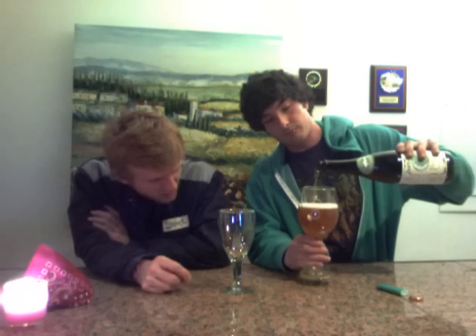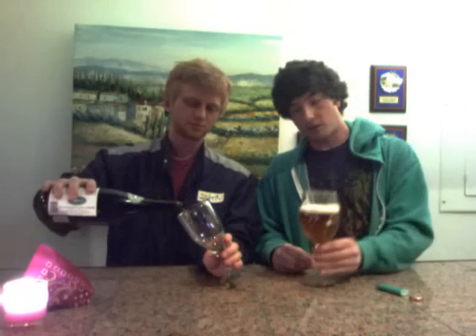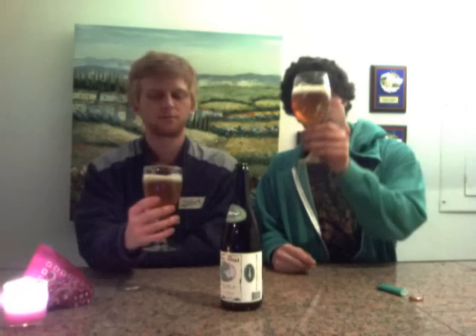It's darker than I thought it was going to be for a Belgian pale ale. It's got that dark copper color, kind of rusty. The head is leaving a little bit of lacing. Yeah, a lot darker than I was expecting.